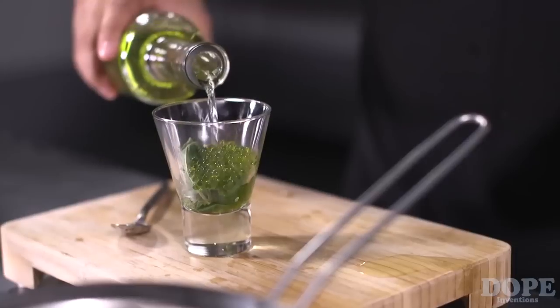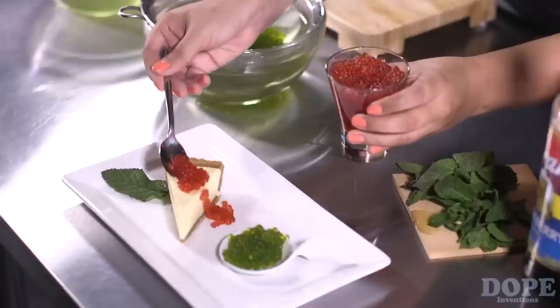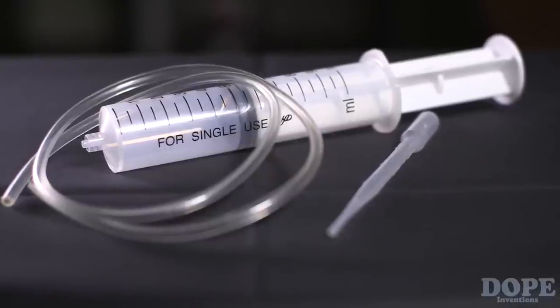Once you understand the simple process behind spherification, which we will show you in a few seconds, you'll have endless possibilities at your fingertips — from drinks, to appetizers, to main courses, and even desserts. Until now, the only tool available to make pearls and caviar using this spherification technique was using a good old syringe or pipette, taking you hours to make what this Spherificator will do in seconds.